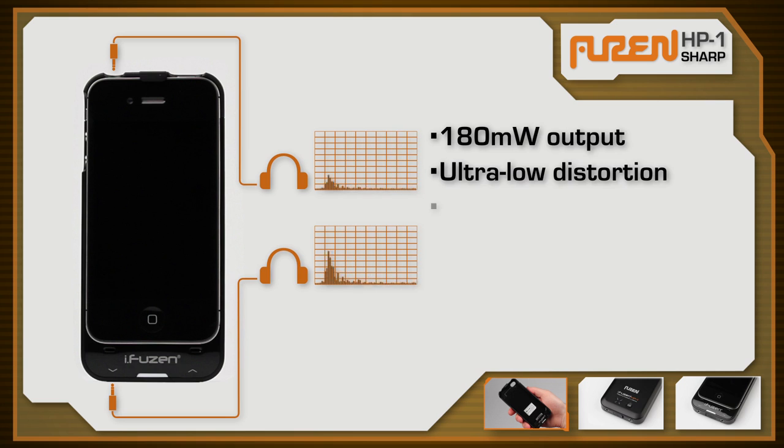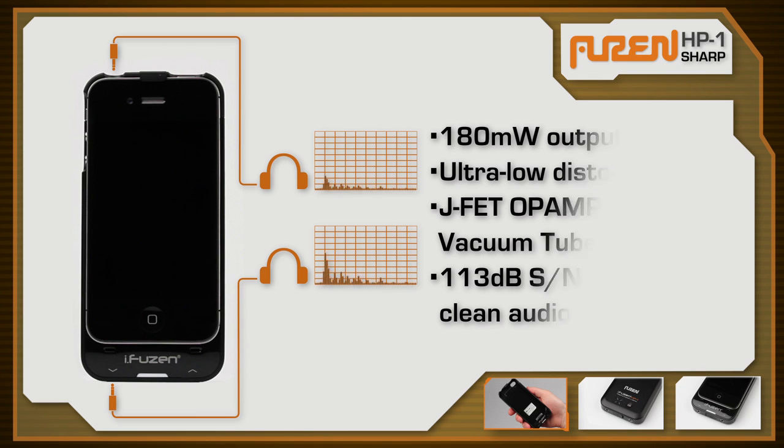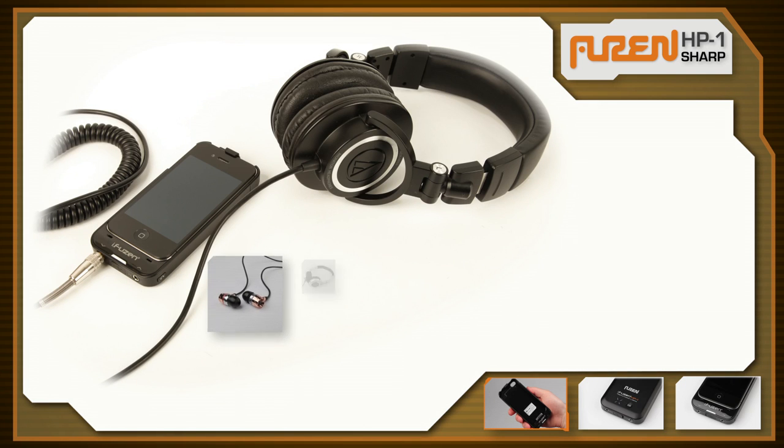Music lovers and audiophiles will love the iFusen. The proprietary headphone amp and ZX driver technology play music louder without distortion and with a vacuum tube-like sound output. The 113 dB signal to noise ratio produces clean audio.